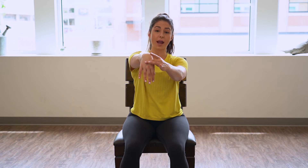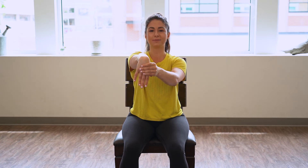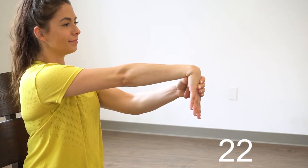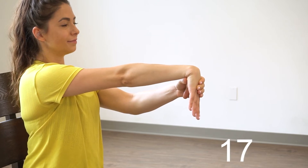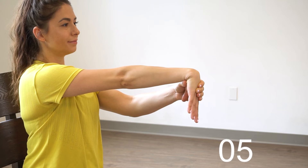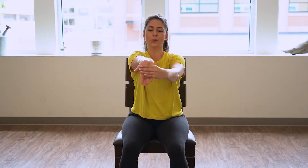Give those hands a little shake. We're gonna go into a nice stretch for our arms. So hands forward, grab the wrist — we're gonna pull till we feel a stretch in the forearm and hold here for 30 seconds.